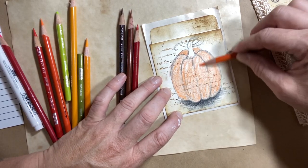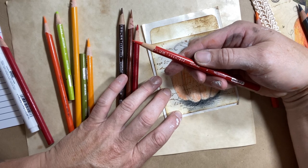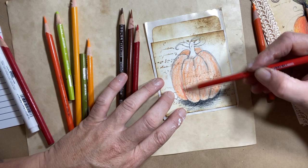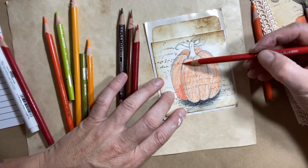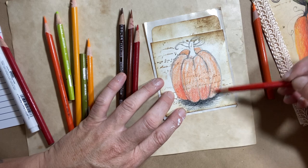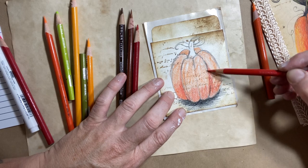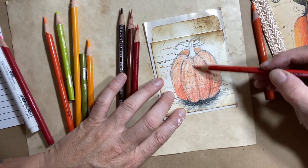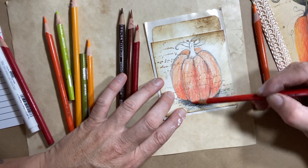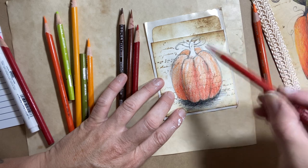Now I'm going to give my pumpkin a little bit more definition by using a darker orange. This is a poppy red. I'm going to find those channels where I drew those lines and pop a little bit of the darker red at the bottom and on the side of those lines. Here's the bottom going in, and I'm going up the line — go on both sides of the line.